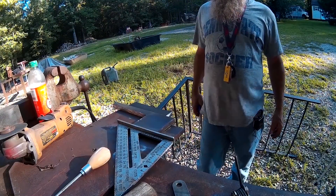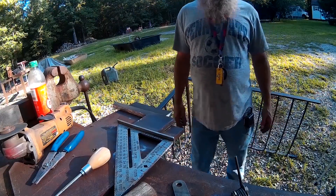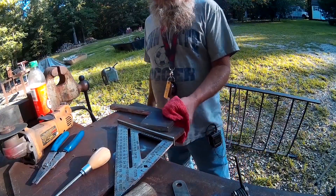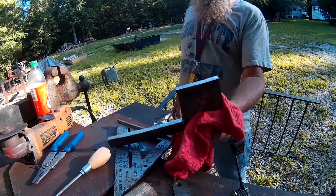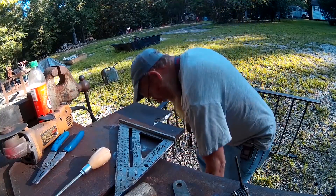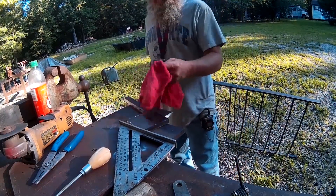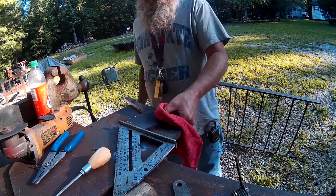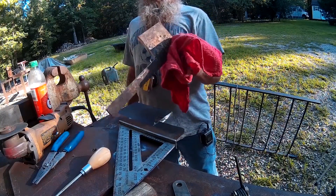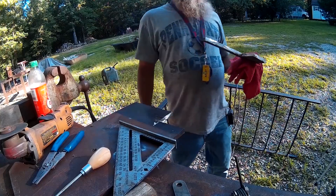That's done — whoo, she is hot! Almost dropped that hot rascal on my foot. Anyway, that's kind of what we were trying to do. Let's slide it in there and see what it looks like.